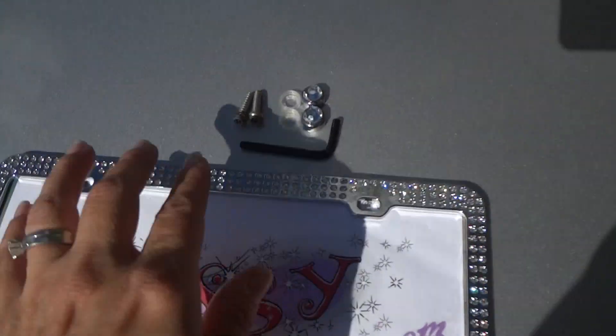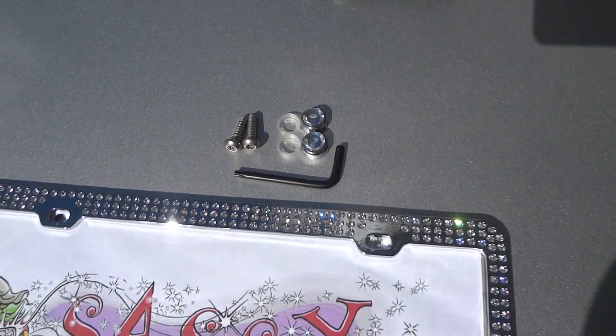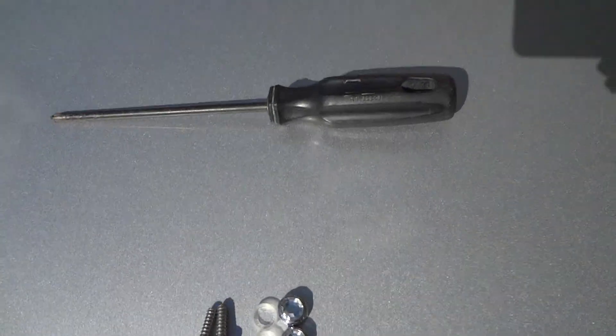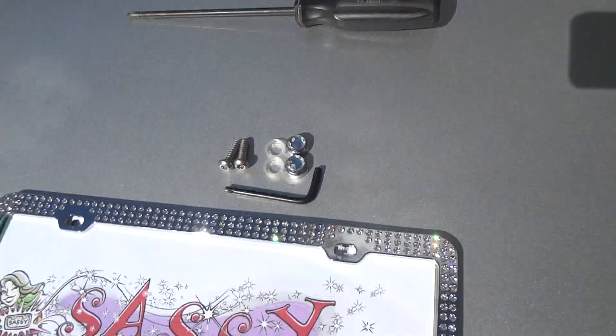We're using the anti-theft fasteners with the special Allen wrench tool and some bling caps. If you didn't buy the anti-theft fasteners, you're just going to go ahead and use a Phillips or a flathead to use the screws that are already holding your plate on your vehicle.